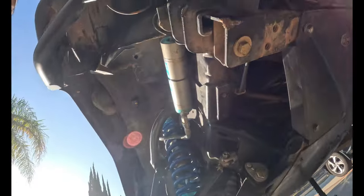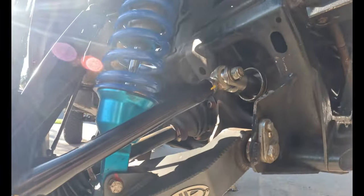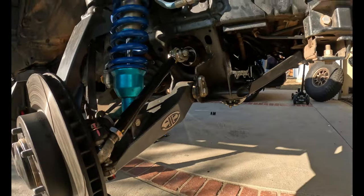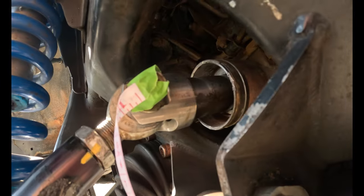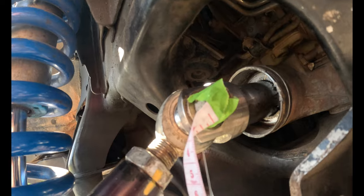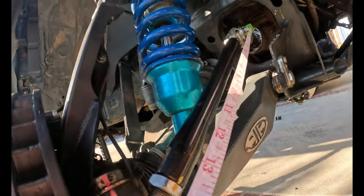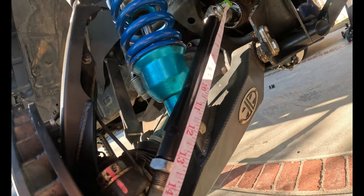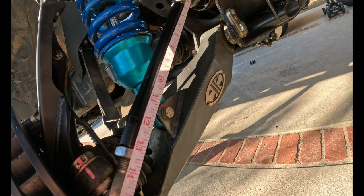It's kind of hard to see but I did mark it — got it right down the middle. Now I'm going to go ahead and measure from there to that tiny dot I made earlier. That was a struggle trying to line that up, but I taped it and stretched the measuring tape out — and what do you know, that is exactly almost at 15 inches. I'm just going to say that is 15 inches.